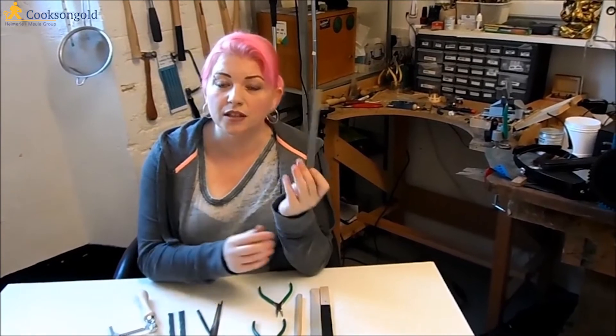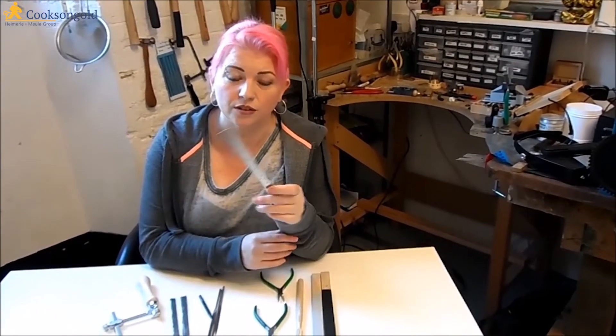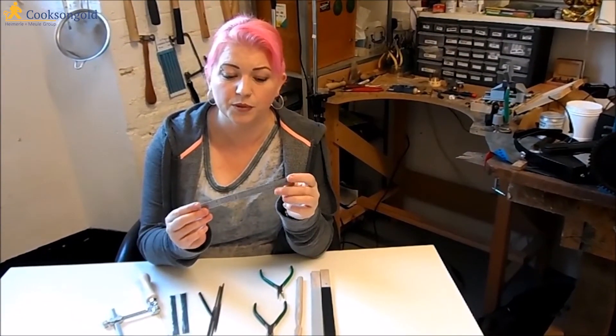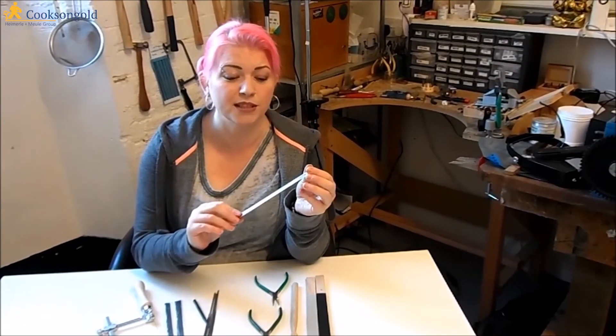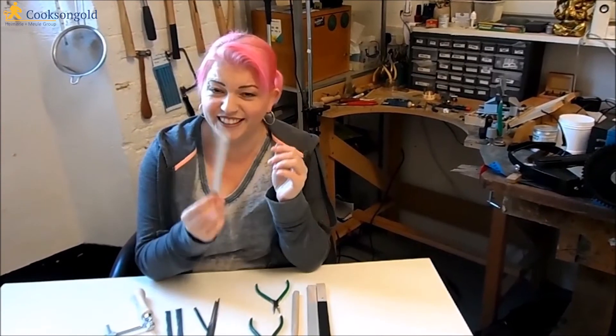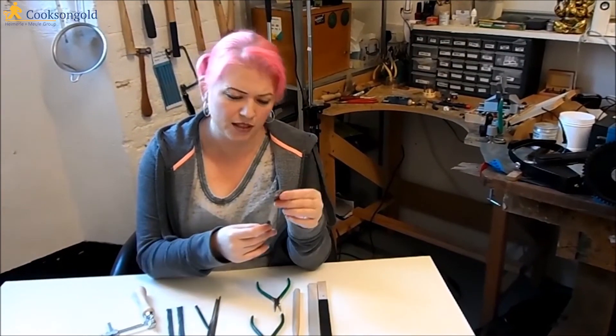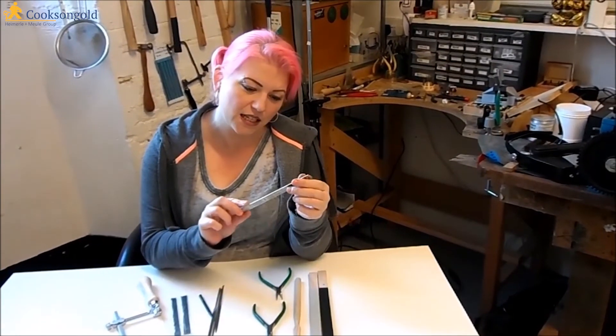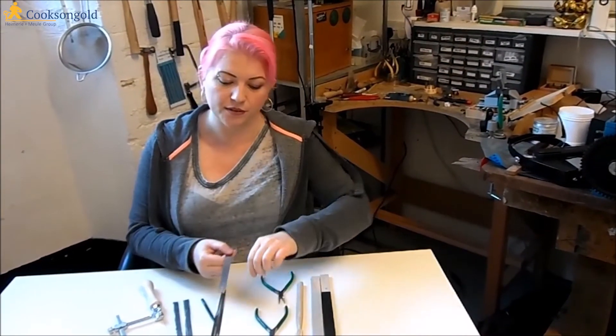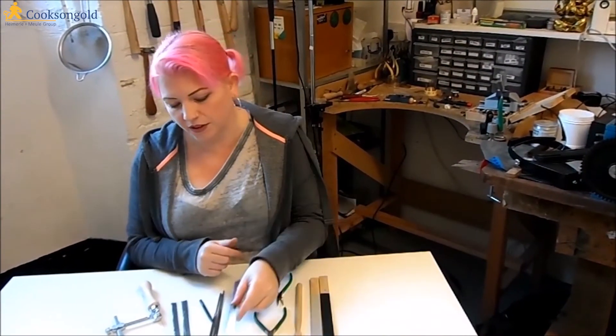We've got a six-inch ruler. In our studio we've got lots of different people who work in lots of different mediums, and these are the most stolen item in the whole studio, whether you're printing or doing jewellery. So keep a couple of these around — they're brilliant. This one's got a conversion table on the back and everything. Very handy just for measuring and marking out on your sheet.